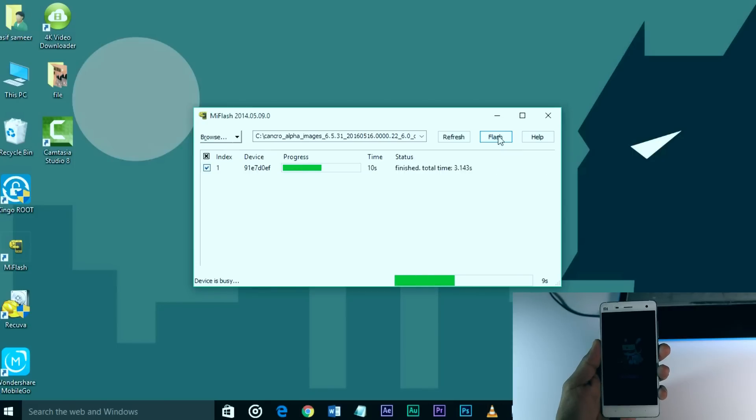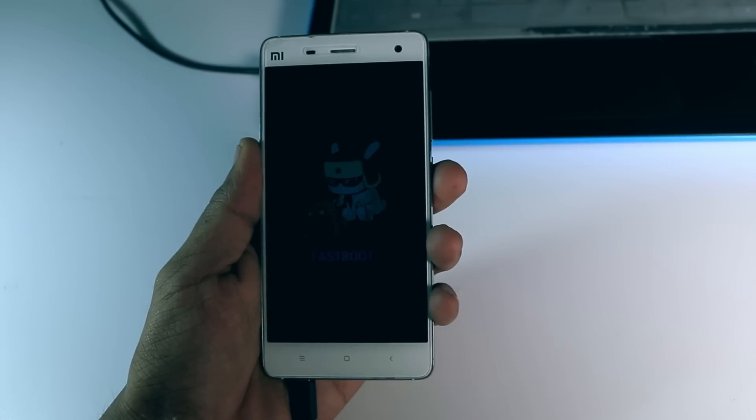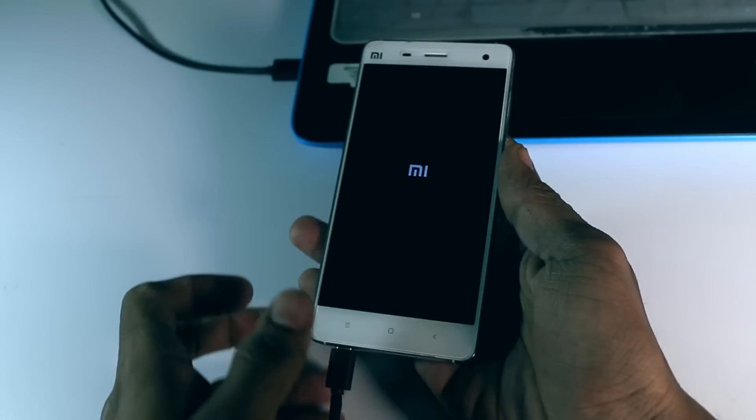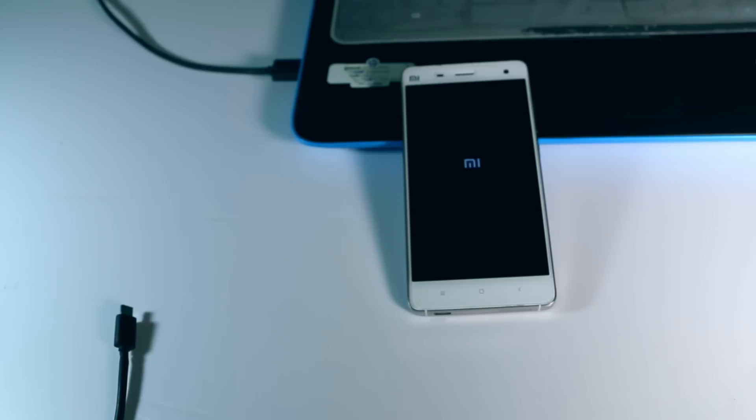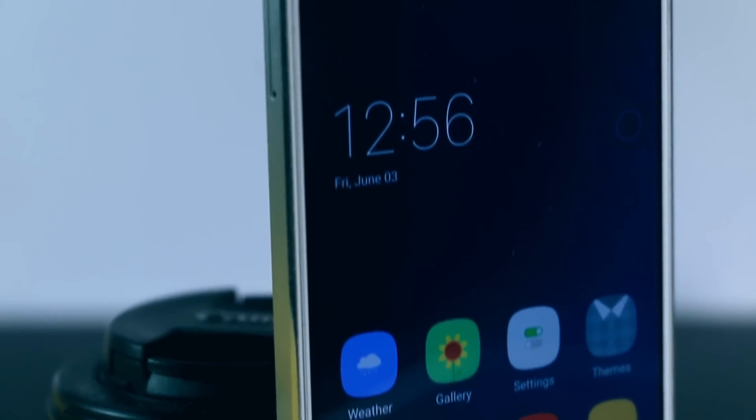The flashing will take only one minute, and most importantly, do not unplug your device otherwise the device will get hard-bricked. After the flashing is complete, it will automatically reboot your device. Just unplug your device and grab a cup of coffee because the first boot can take up to 10 minutes. When the boot is finished, set up your device and enjoy the new flavor of MIUI.